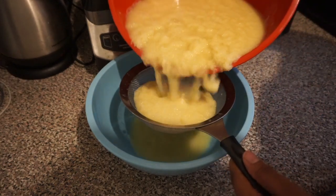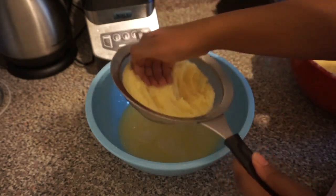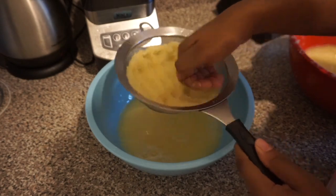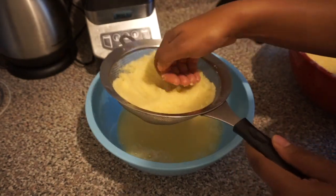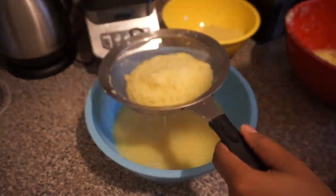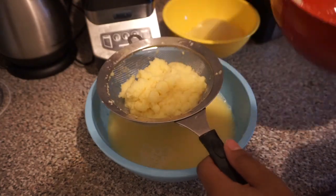Now we're going to start straining. This is a two-step process — we strain it twice. Add the blended ginger into the strainer and press on it so the juices come through. Each time you press, put that same mixture into another separate bowl because we'll repeat the process by adding water to the already-squeezed ginger to get the last bit of juice from it.